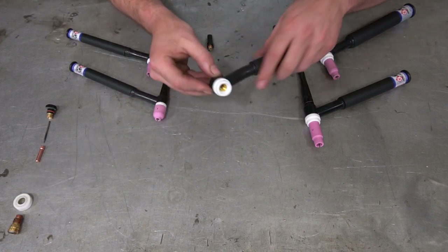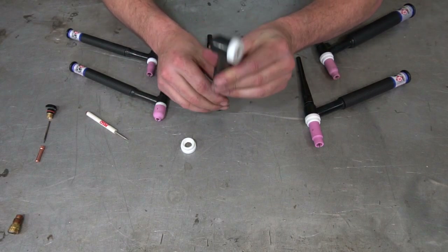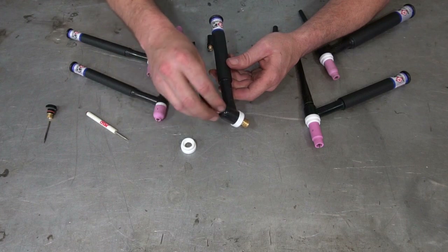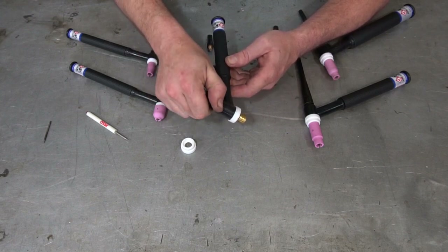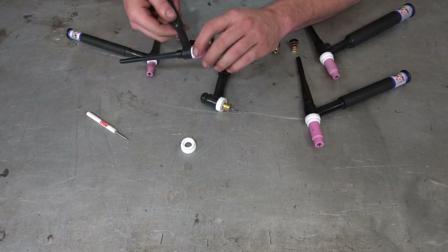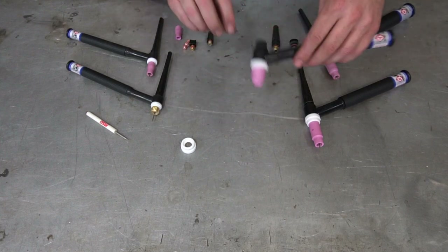Now onto the number 17 stubby kit. Take your 17, 18, or 26 torch and pop the insulator off — this can come out with a small screwdriver by prying on the inside, not the outside. Slap on the new flat insulator, which allows the cup to sit flush since it doesn't have a tapered end. Grab the stubby collet body — in this case one with a gas lens, which is definitely recommended. Screw it into the bottom of the torch, drop the special collet down through the top. Grab your tungsten, slide it up through, then take any number nine gas lens style cup and screw it onto the stubby kit. Any number nine gas lens cup will fit the stubby collet body as long as it's a gas lens style.